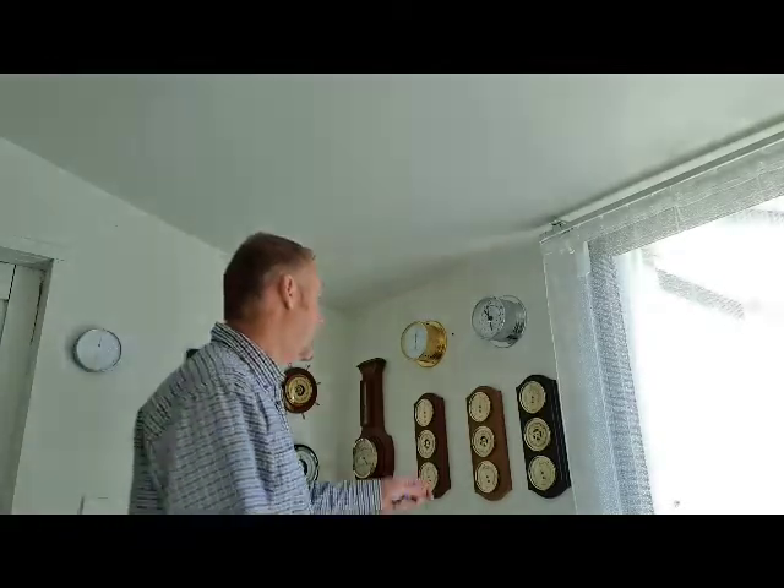Cameron here representing Fischer brand of weather instruments, all handmade in Germany. Today we'd like to talk about the 9176 model, which is a weather station.